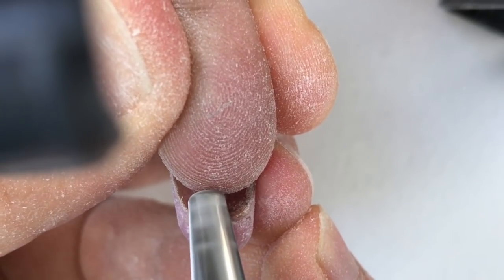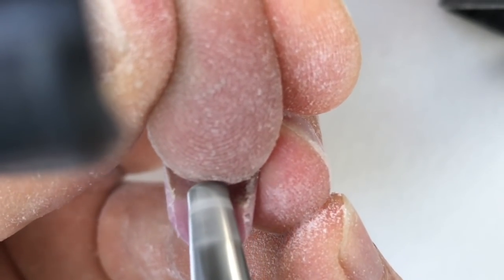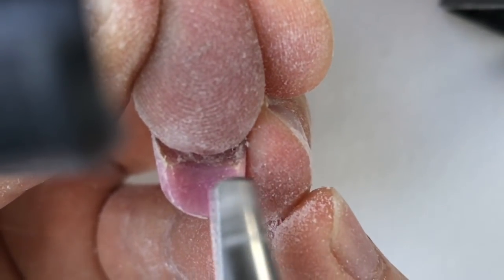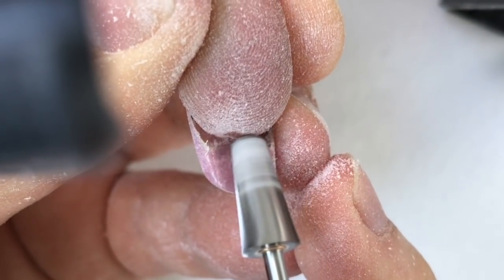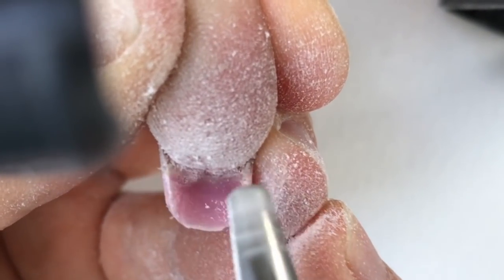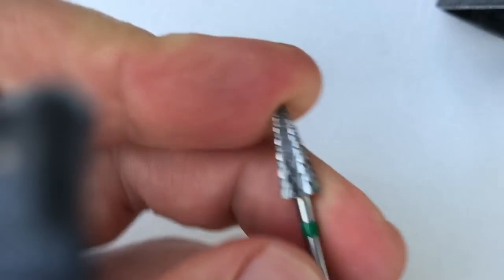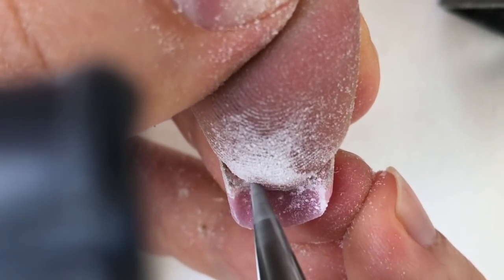We worked a lot from the beginning to sculpt these nails. The next important thing is removing the product from underneath the nail plate — as you can see, there is a lot of gel. Only two drill bits can help us with it: the barrel drill bit and the conjure bit.